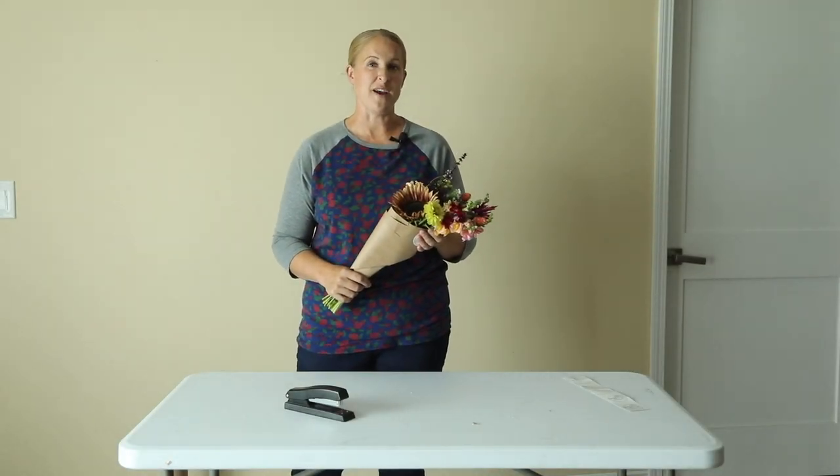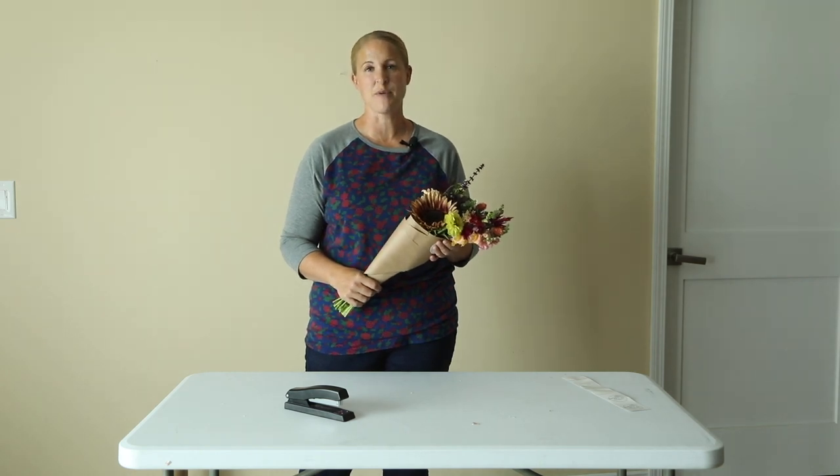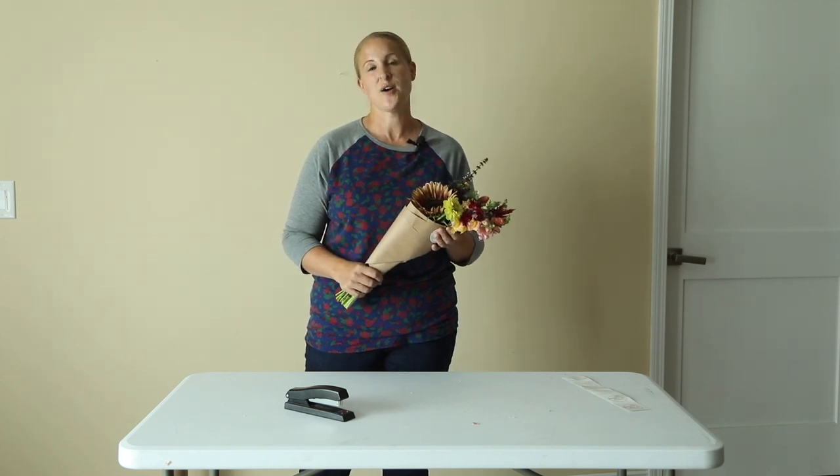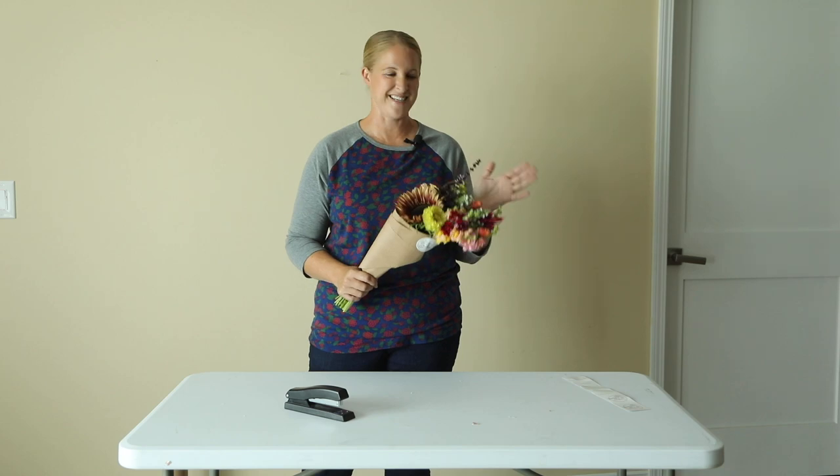Alright, well that's it for this quick video. Stay tuned for a lot more bouquet making and farmers markets over the summer, and lots of updates on the cut flower garden because it just continues to explode. We'll see you soon.